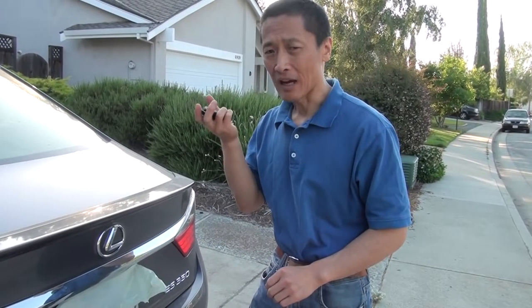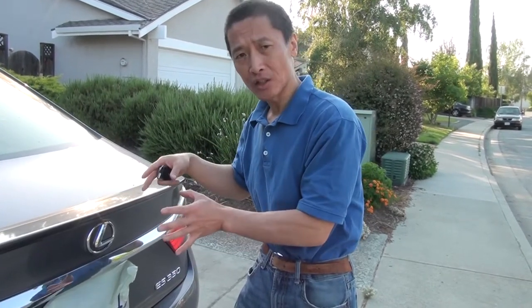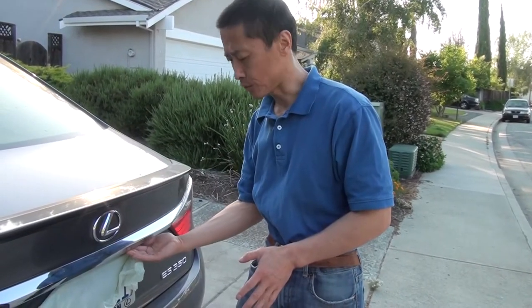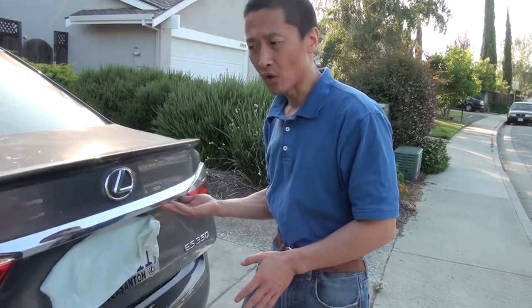What about the trunk? To open the trunk, as long as you have the key within 2.3 feet of the car, there's a black switch here. You press it and it will open.